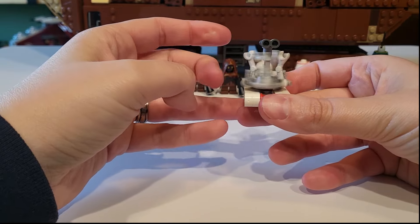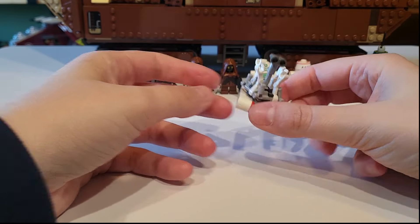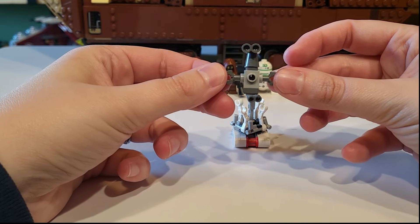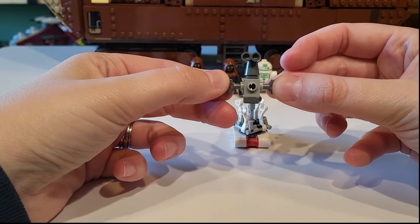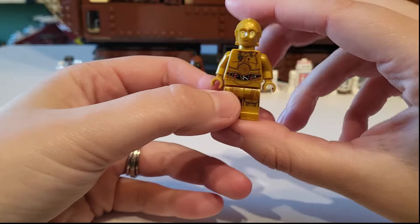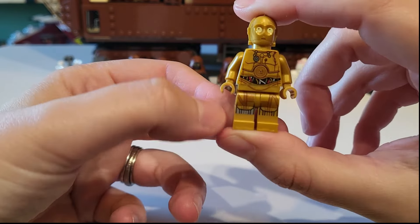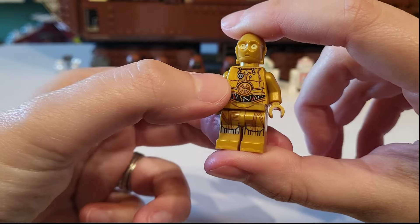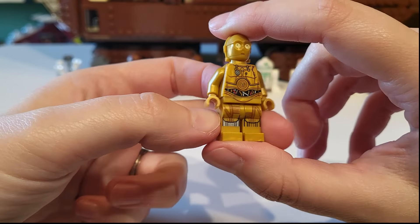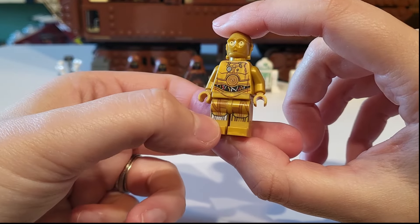Here is our treadwell droid, which is really cool — he's like a tool droid and I like him quite a bit. Then we have the mini treadwell droid, which is the one you can build from the boxes on the sides, and you get two of them — super cute. We get C-3PO here, and what makes him exclusive are dirty lines running down his torso as well as a restraining bolt, which makes him an exclusive C-3PO. The color on the wires is also different, and I really like this one because of that bolt — it's a fun print.